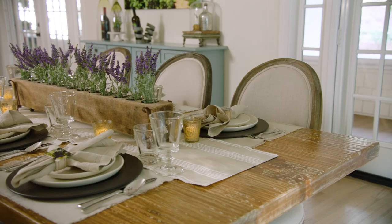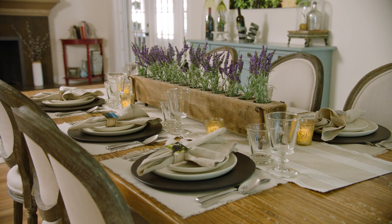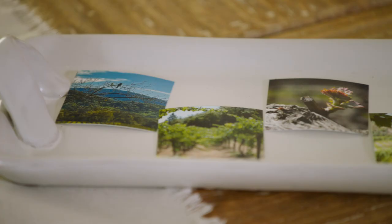Napkin rings are one of my favorite tabletop accessories. They're a great way to personalize each place setting and complete the look of the table. I'm bringing the vineyard inside with pictures that I took.